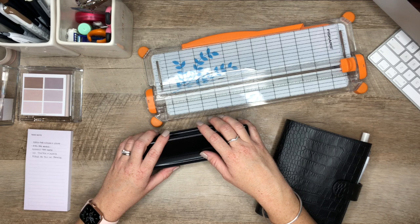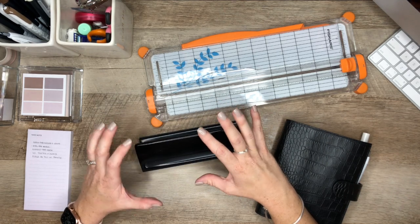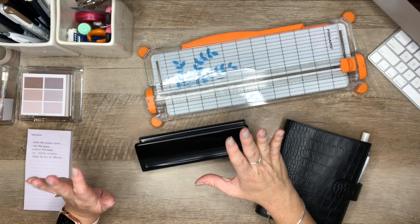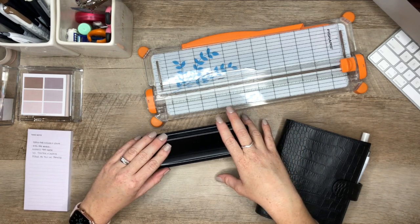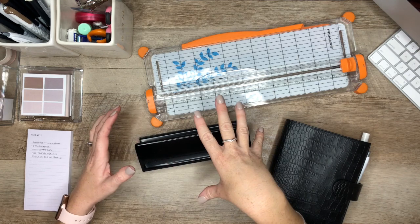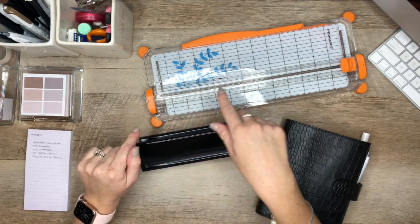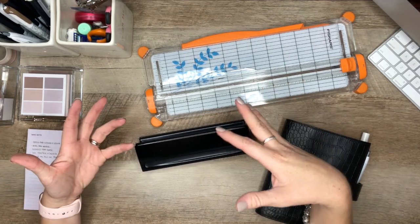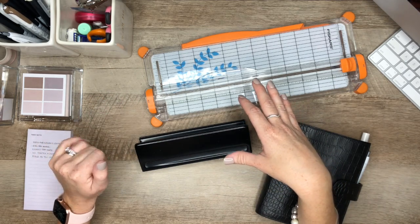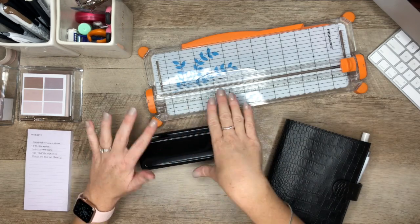Thank you so much for joining me for this video. I am really excited to be making this video because I've been wanting to share with you an in-depth look into my planning accessories and my tools for 2021. Everything that I talk about — the shops I'll be sharing with you, Amazon links — all that will be in the description box below. And after you watch this, if you're interested in something, you can just check all those links below.